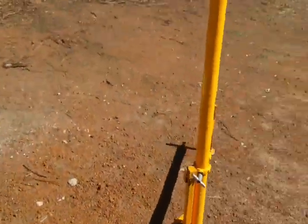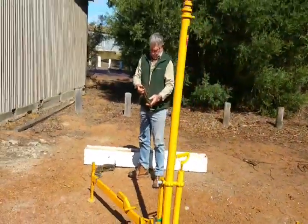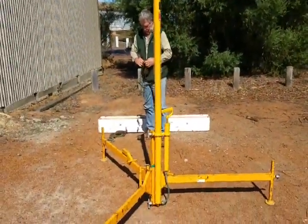I think it's probably a good time just to have a look at the mast, just make sure it's fairly level before it goes up, and adjust the feet accordingly.